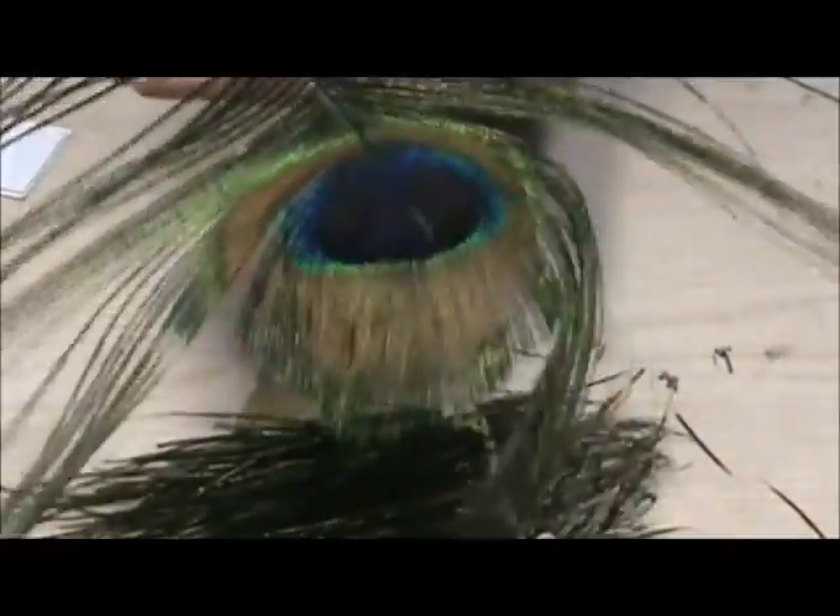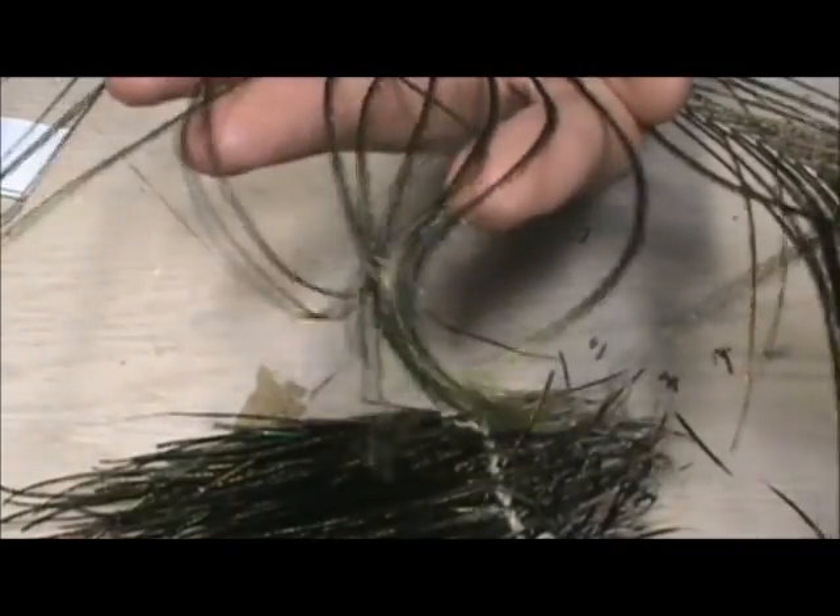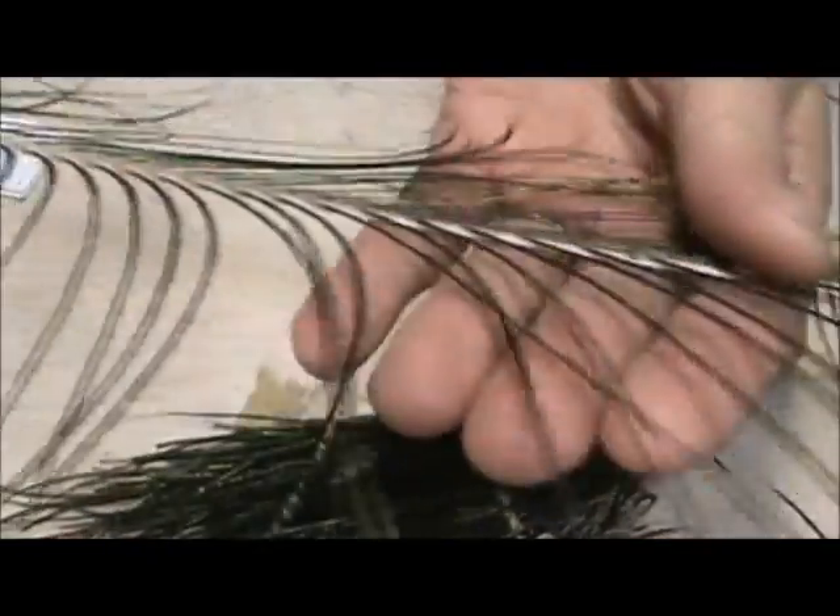And here's another peacock feather, and we have an eye. You can see on this, these herl are very long — these are probably 10 inches. But this is also where the strong peacock herl comes from, right off of these.